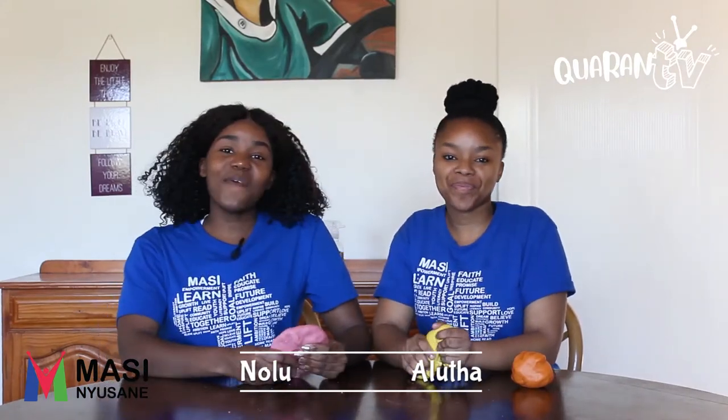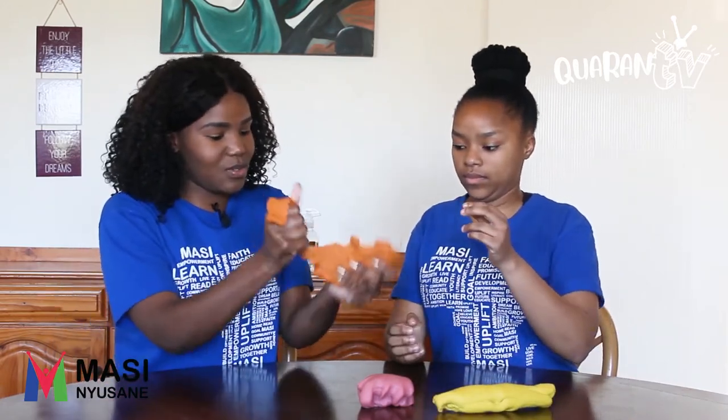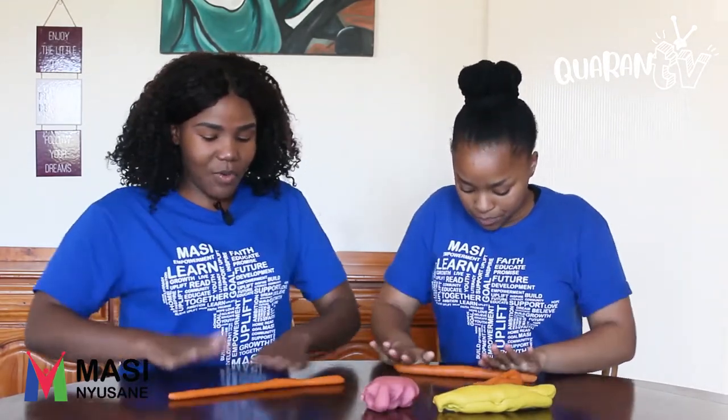Hi guys, I'm Nola Johnson and I'm with my friend Alu Talendo. Today we will be teaching you how to make vowels using your own Play-Doh. We hope that you guys enjoy this — so let us get straight into it. We'll start with A for Apple. So Aluta, we are now going to do the A and we'll try to make it look very pretty so that it can be easy for everyone to see.